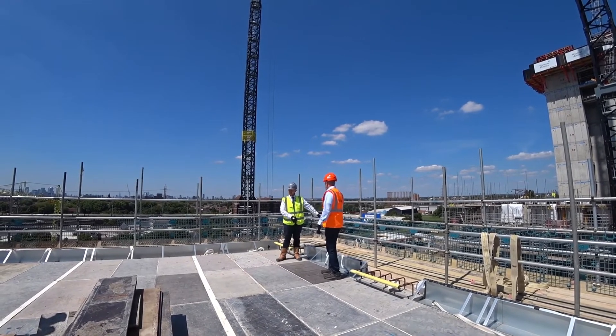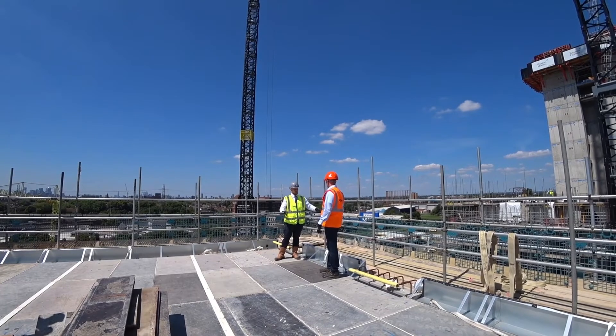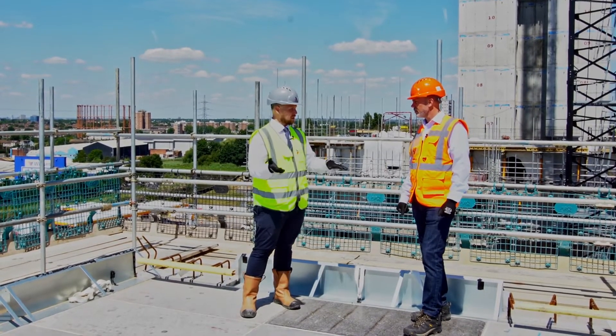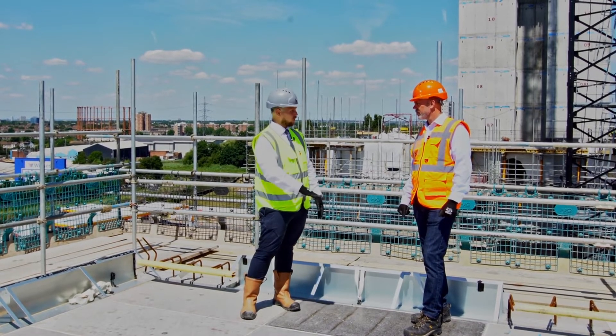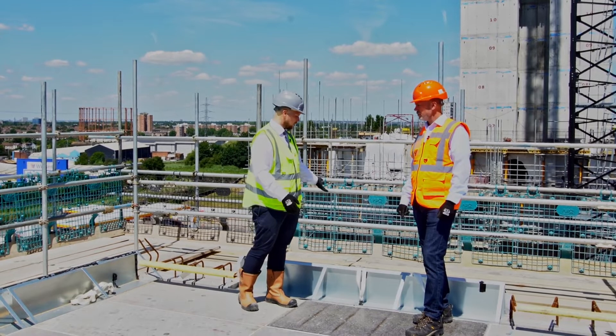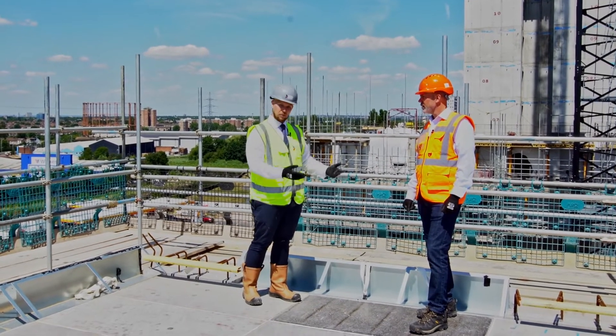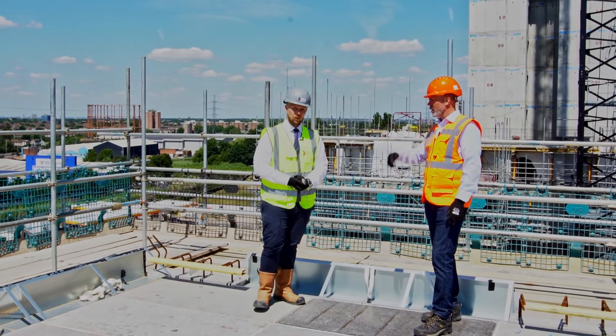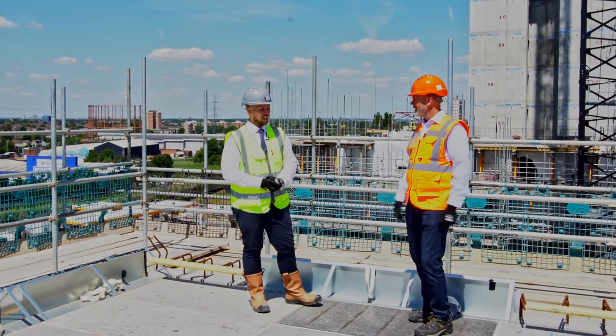You'll also notice the scaffold is actually level with this floor. When you do a traditional shuttering system, that scaffold would actually be four floors down, whereas here it's safe — there's no risk of a leading edge fall. The bricklayer can literally be right on the floor one or two below, working while you're doing the floors above.